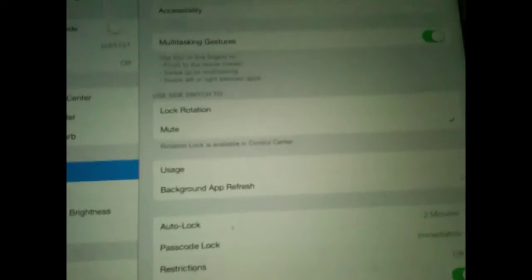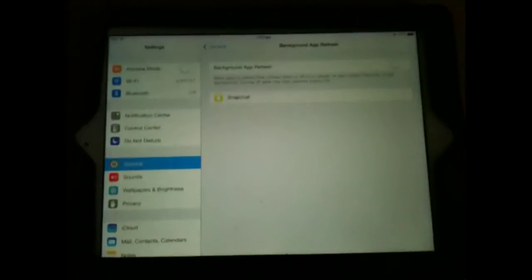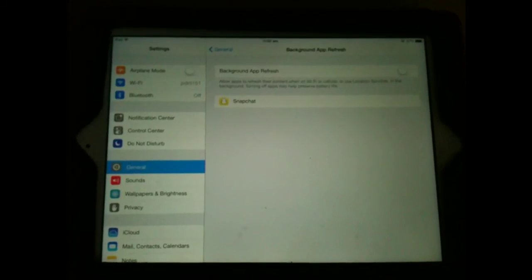My last tip is: go to General, scroll down, and go to Background App Refresh. Turn all of that off from the top. That's how you save battery in iOS 7. Thanks for watching — please like, share, and subscribe.